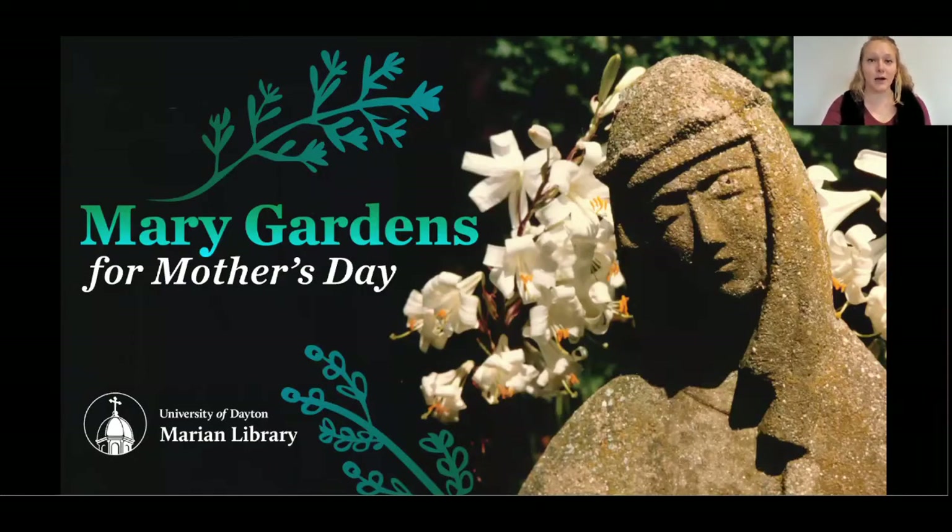We are using the question and answer box, so if you have any questions feel free to submit them at any time and we'll try our best to answer these at the end of the presentation. During this presentation, we're going to be sharing some of the history of the Mary's Gardens movement, showcasing items from the John Stokes and Mary's Gardens archival collection, discussing dish gardens, and doing a live terrarium demonstration at the end.